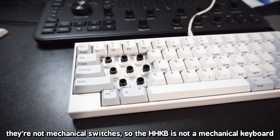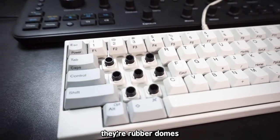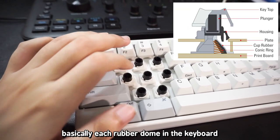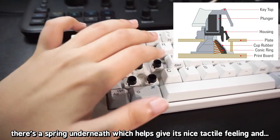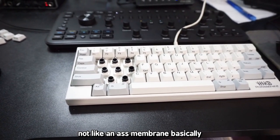So what are Topre switches? They're not mechanical switches, so the Happy Hacking Keyboard is not a mechanical keyboard. They are rubber domes — electrocapacitive switches. Basically, inside each rubber dome in the keyboard, there's a spring underneath which helps give it a nice tactile feeling and not feel like a cheap membrane.